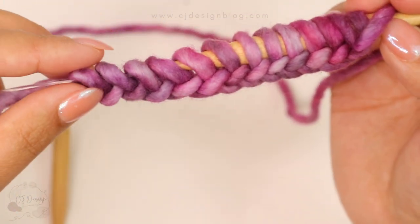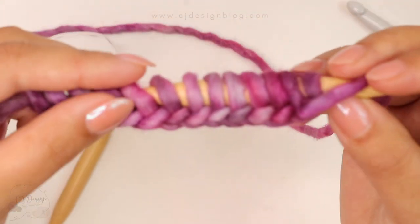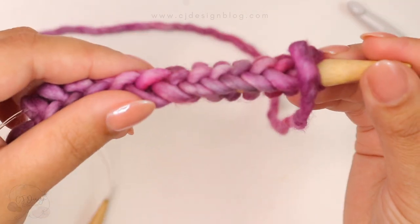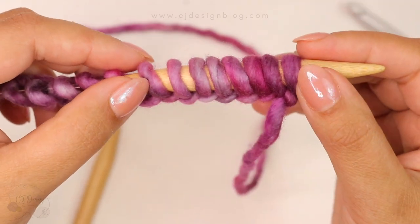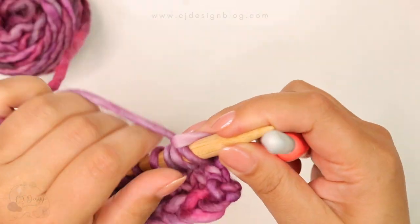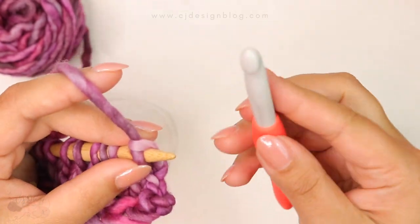There you go — now you have your cast on with this beautiful look. It is so nice and pretty stretchy, making it perfect for hats or any project that you want. I really use this method all the time since I learned how to do it.